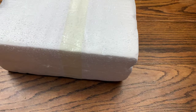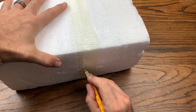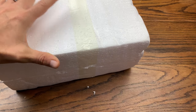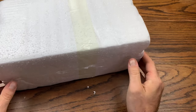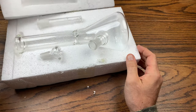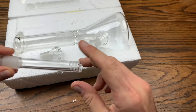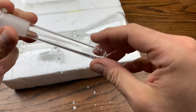We got a $20 water pipe pickup here on eBay. If you were to go into a store and buy something like this, I imagine it would be more than $20. Nothing is broken — that is a good thing. They've got a diffused downstem, which is pretty nice. We got some styrofoam giblets on there.